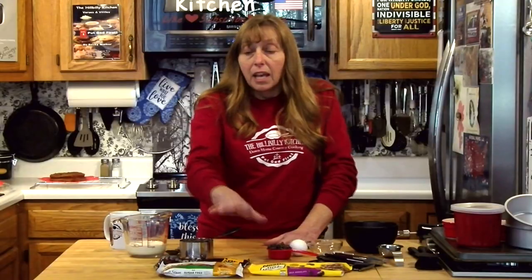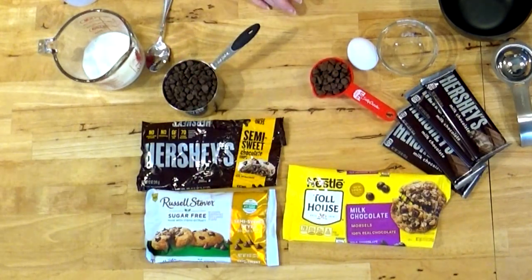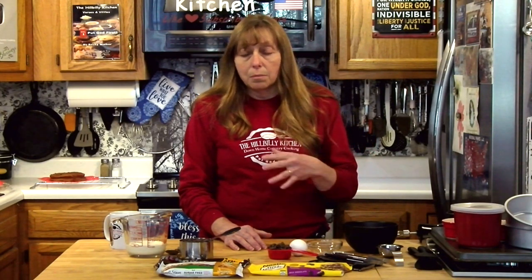I've also had a lot of requests for sugar-free for diabetics and folks on keto diets. You can use sugar-free chocolate in this recipe which makes it almost calorie-free. Not quite but almost and it's definitely sugar-free and very low in carbs. So let's get started — how this works is really all in the technique, not so much in the ingredients but in how you put the ingredients together.